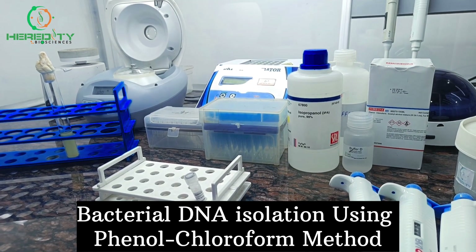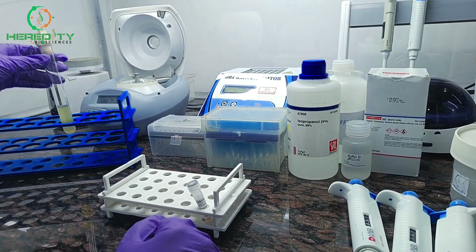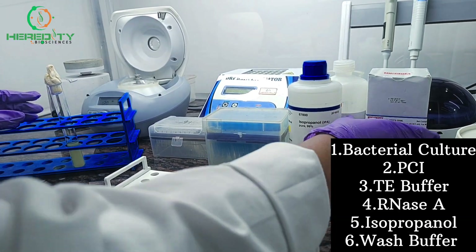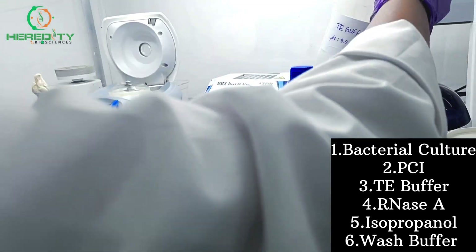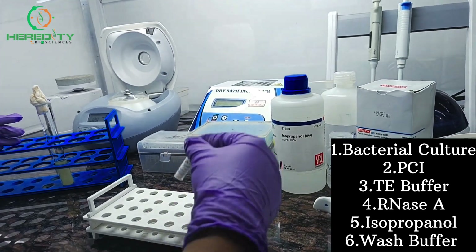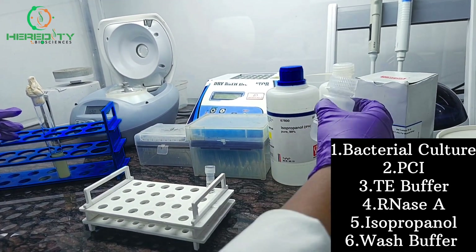Let's start Bacterial DNA Isolation using the Phenol-Chloroform Method. For this we require a Bacterial Culture, Phenol-Chloroform Isoamyl Alcohol, TE Buffer, RNase A, Isopropanol, and WASP Buffer.